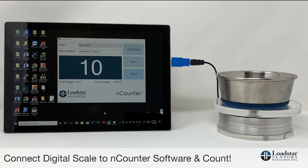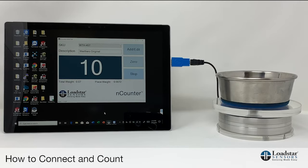You can use one of our digital scales connected to the Encounter software and count how many items are placed in a bin, container, cage, or pallet — whatever you use. Let me show you how to do it.